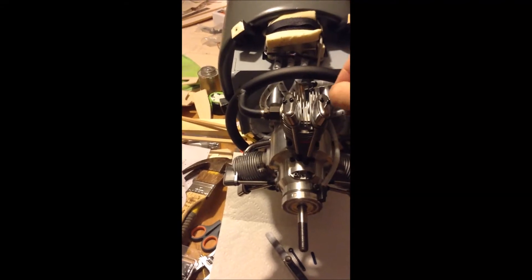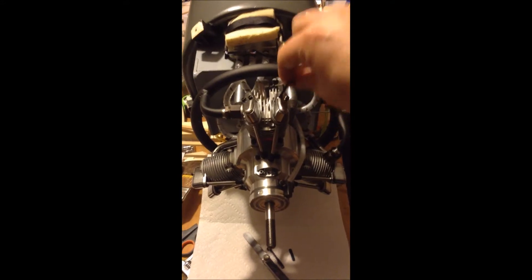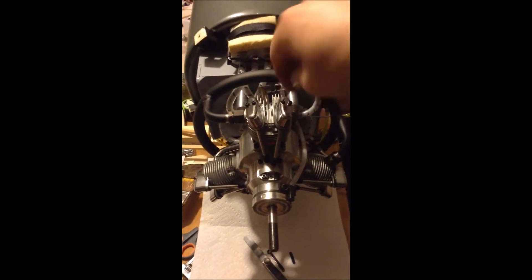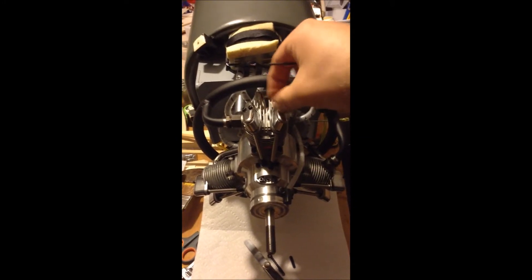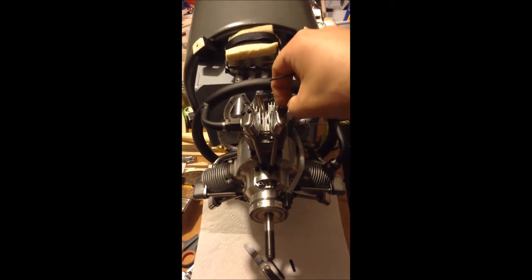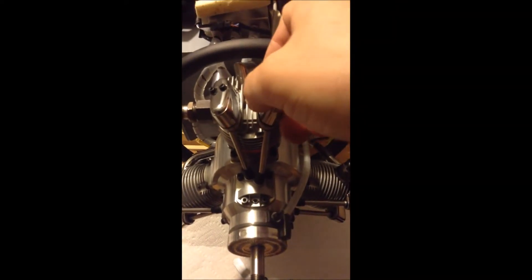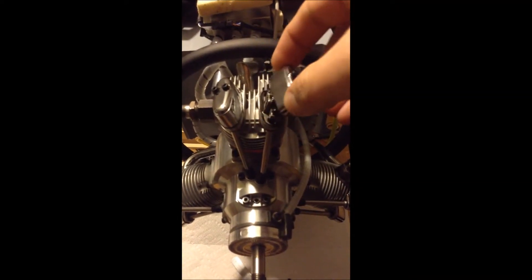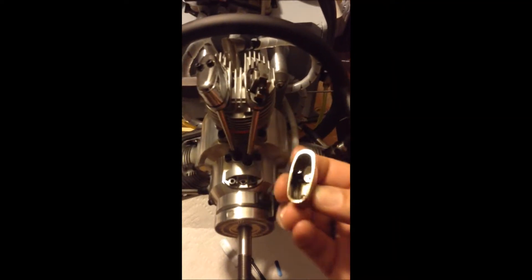I dropped that one, but I got another one. I'm going to pause here — actually, I'm not going to pause, because here you can actually see how much oil is fresh after a run. It's dry. Just a bolt. So that is the intake side.